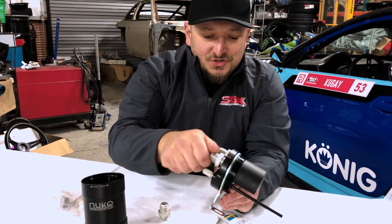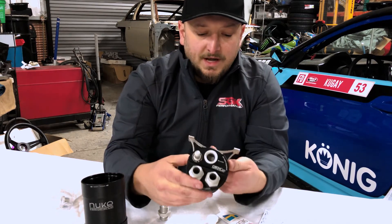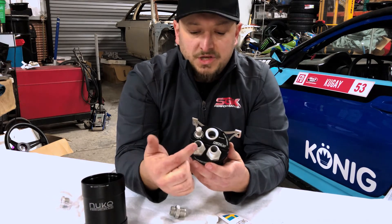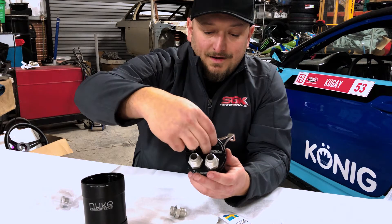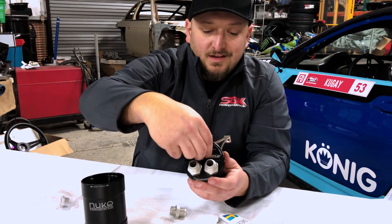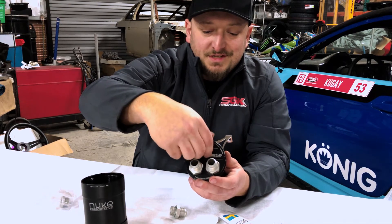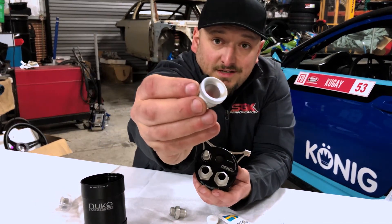On the outlet there are a couple different options. You can either vent to atmosphere, which is what I have this one set up for right now. There are two inlets, which will run from each of our valve covers on the 2J, and then the outlet is going to be, in our case, vent to atmosphere. They give us this little trumpet, which is pretty cool — it's going to be a cool trick piece. It looks like a Venturi trumpet — really, really nice.